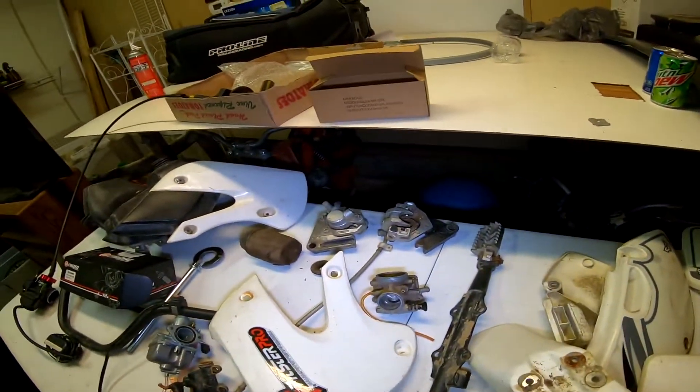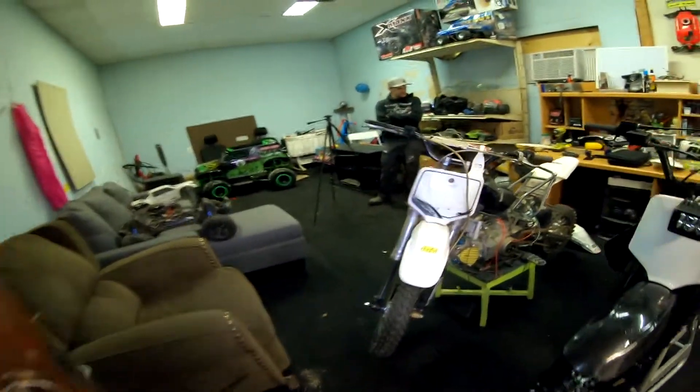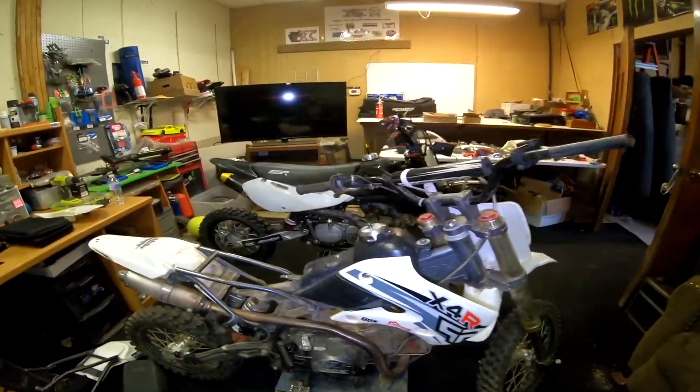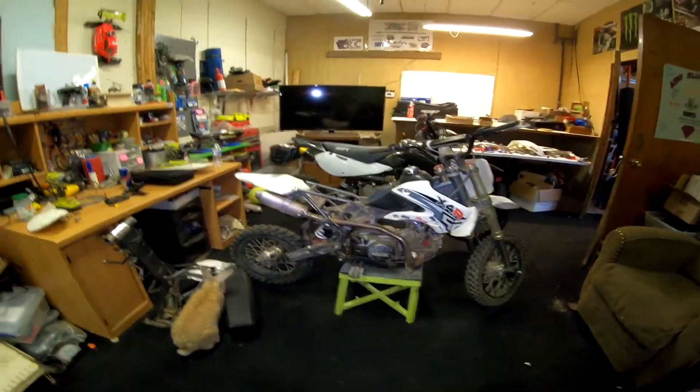We've also got a couple other projects like a PW50 and a KTM50, along with all the folders that are running around, so it should be some pretty good content coming in the future. We're going to end this video here — I'll show you the clip of what I did outside and the outro. You guys have a good day.